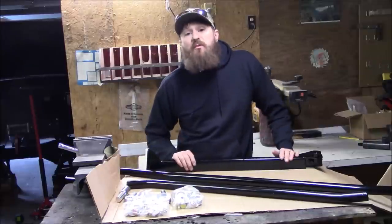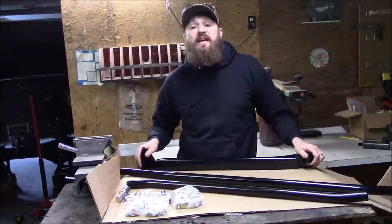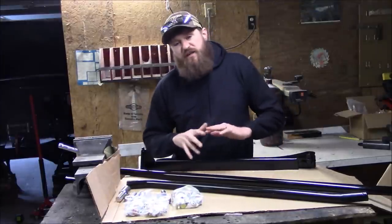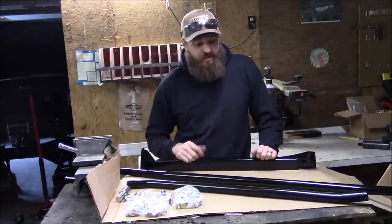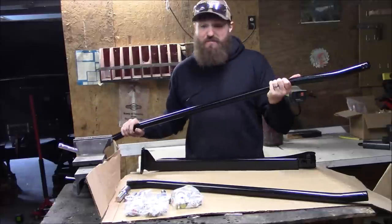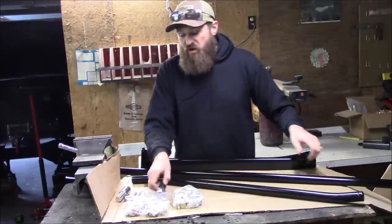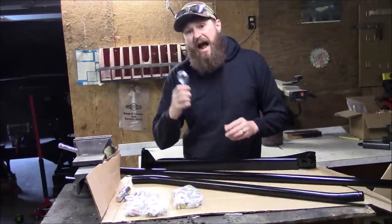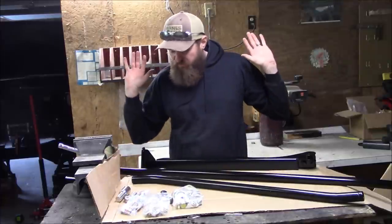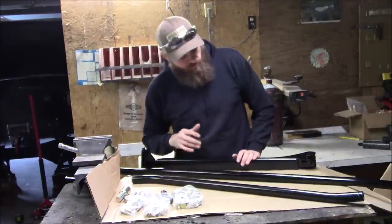We are going to be upgrading our steering using this complete steering upgrade kit from Iron Rock Off-Road. This kit comes with everything you need to make that steering bulletproof, including all new solid rod custom-made and bent tie rod and drag link links. It comes with all your rod ends — these are heim joint style rod ends — and of course all the bolts, washers, misalignment spacers, and everything you need to upgrade this system to much stronger components.